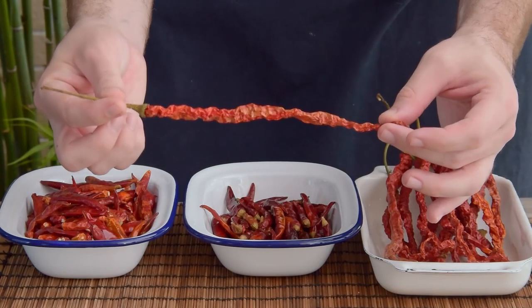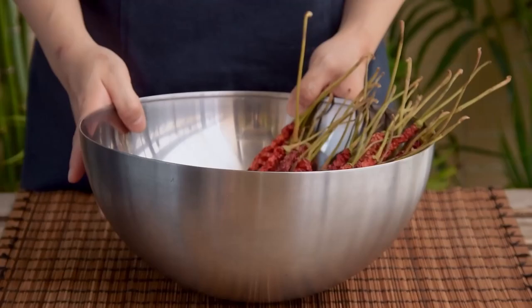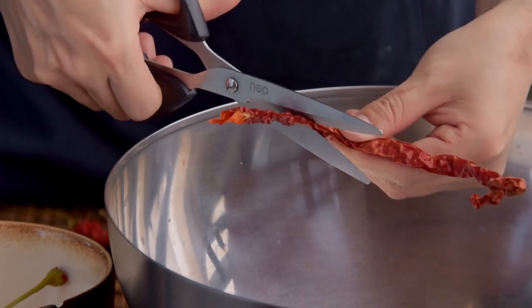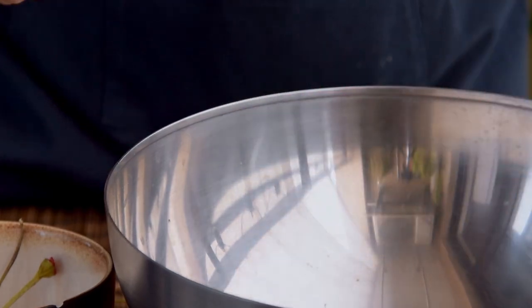Feel free to use arboles, cayennes, whatever's convenient, but for best results just use the sort where you actually know when they were harvested. Grab 90 grams of your chili of choice and snip off the stems and tips, then cut at a 30-degree angle to get one-inch pieces. This is cut at an angle so that the filling can more easily slide into the chili — more on that in just a second.